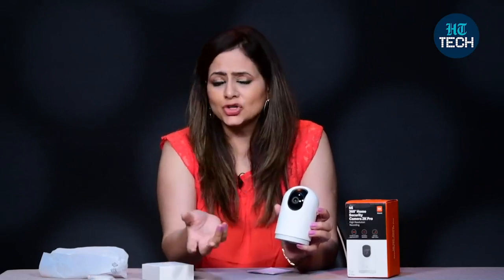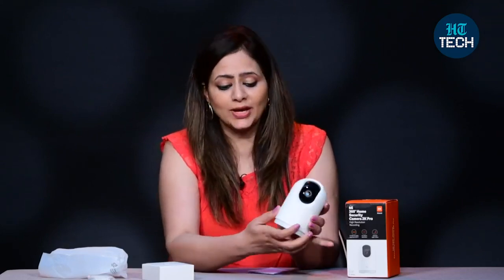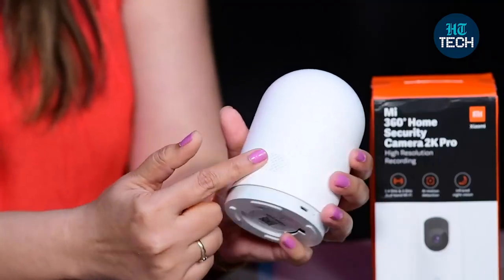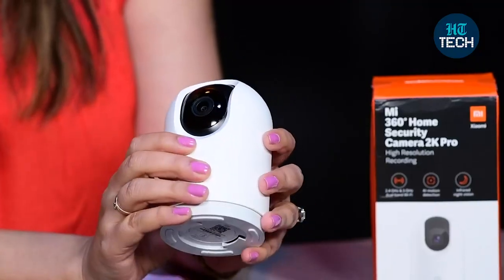You can keep it in the drawing room or in the bedroom where kids sleep, if you want to take a look at what the kids are up to when you are not around. Here are the speaker and the microphone. With this camera you can also talk with your kids — if you are in your office and the kids are at home, you can not only listen but also talk to them. So, speakerphone and microphone both options are here.